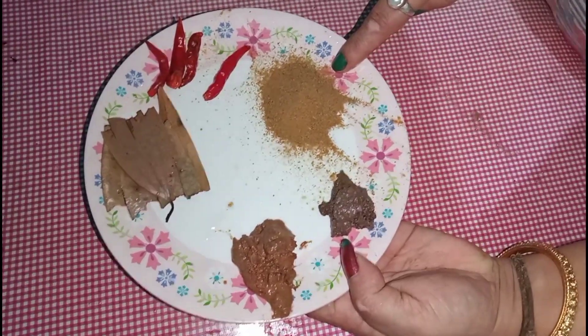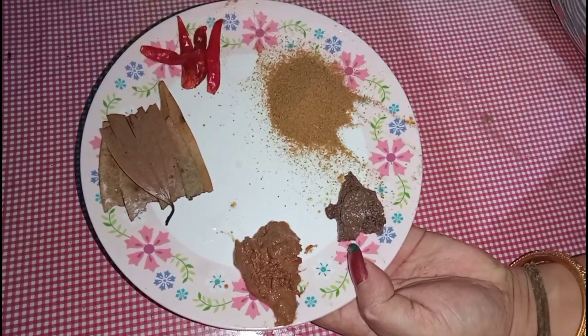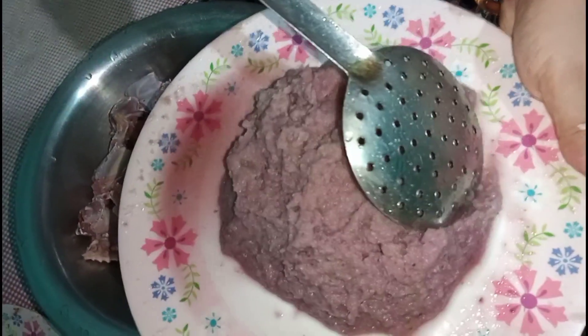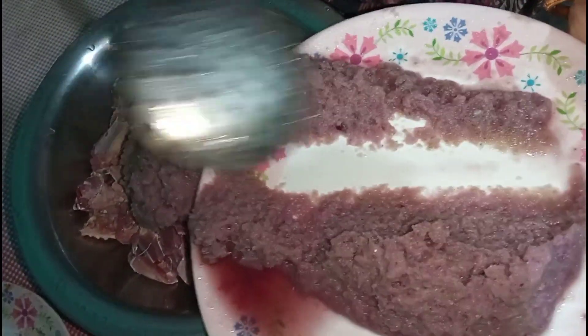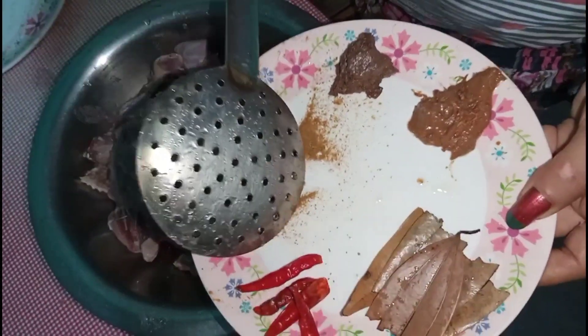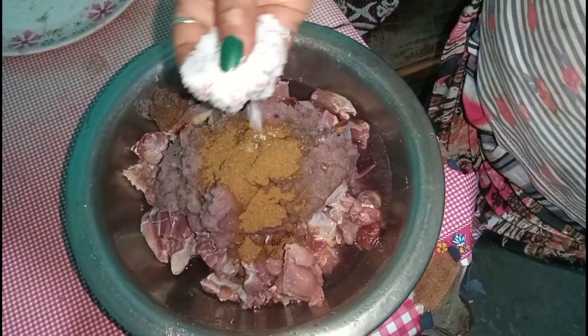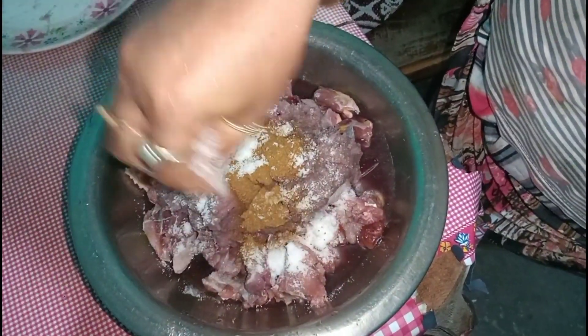I will make the paste for the vegetable oil. I will add the powder and black pepper.